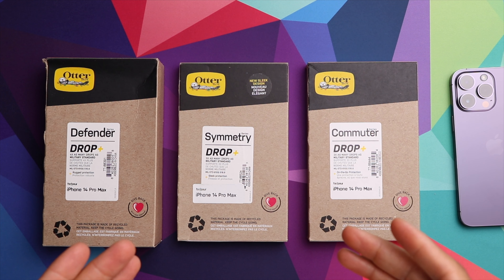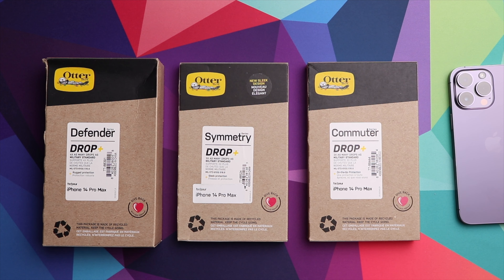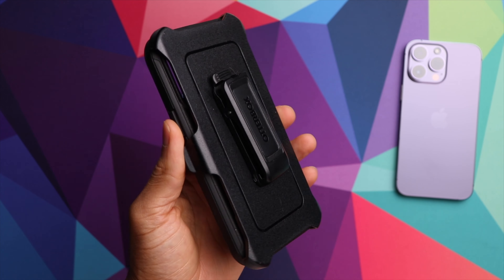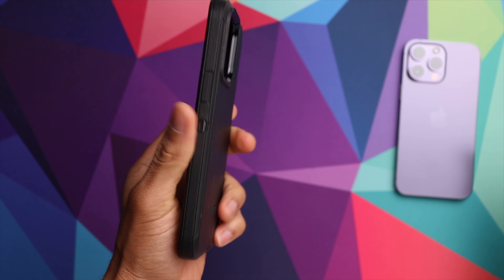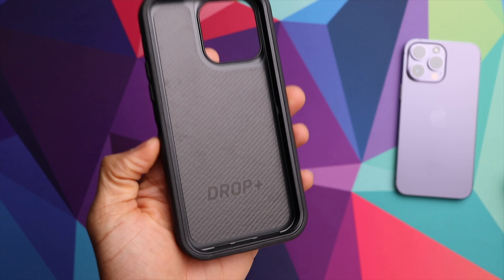As you guys can see, we have the OtterBox lineup for the iPhone 14 Pro Max. Let's start off with the Defender case. Here we have the case right here, and this one does come with the belt clip if you want to use that. Let's go ahead and take that off really quick. This is a dual layer case.